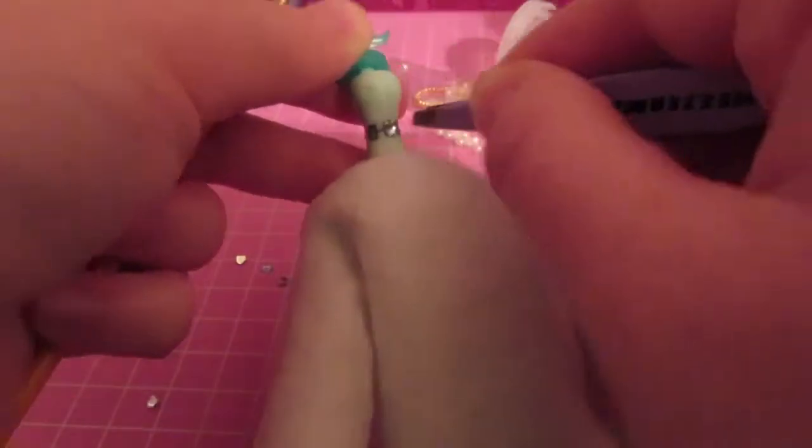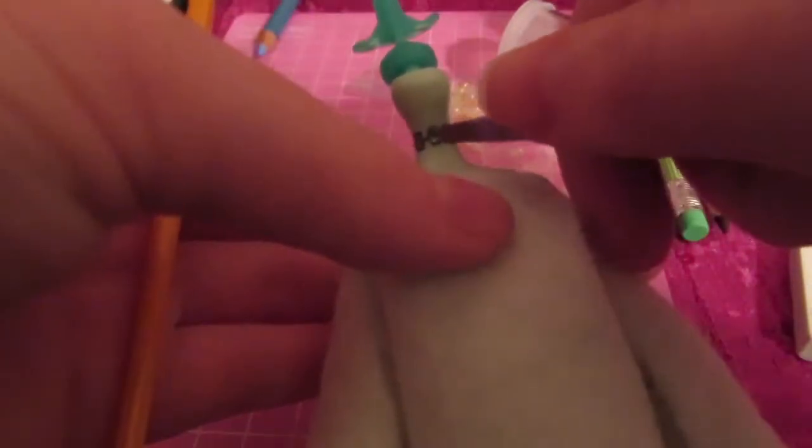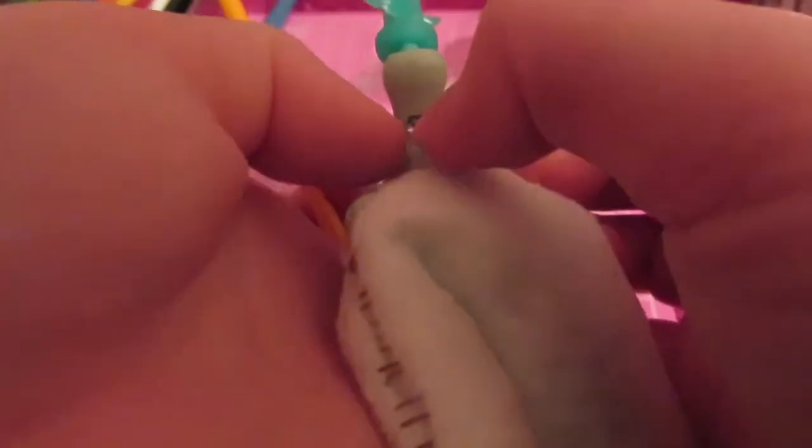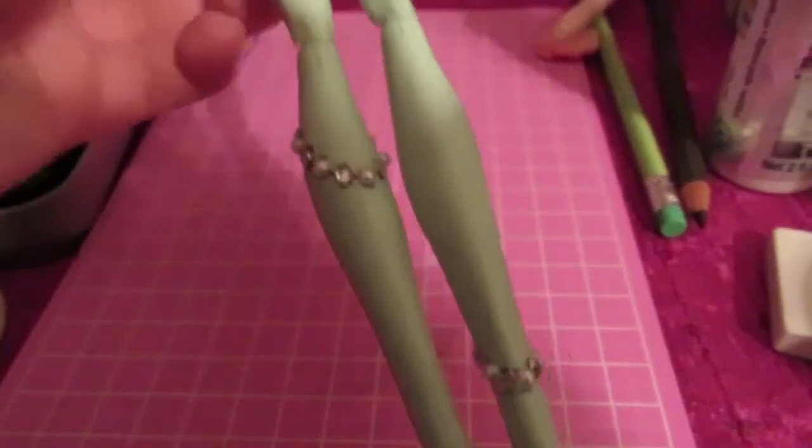To give her a more human look, I've cut off the screws off of her neck. And I'm also going to be covering up the staples on her neck by adding little diamonds the same way that I did the tears on her face — just Mod Podge and sticking them on. I did this to her legs as well, and I used diamonds and pearls because she's a classy lady.